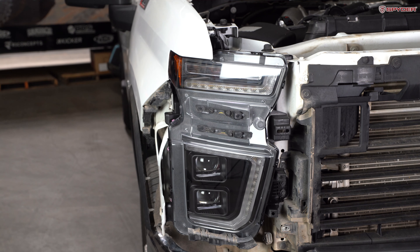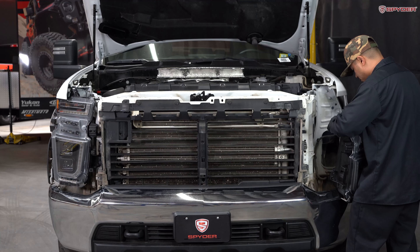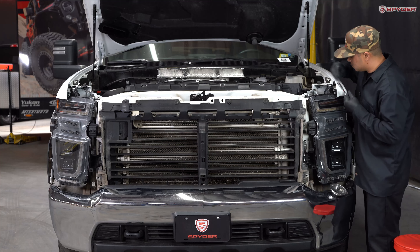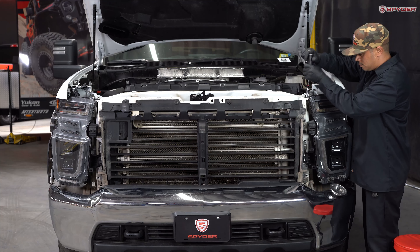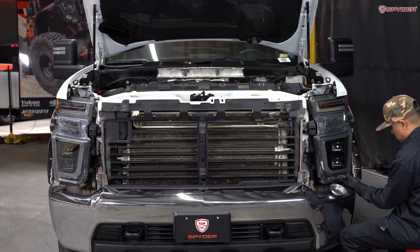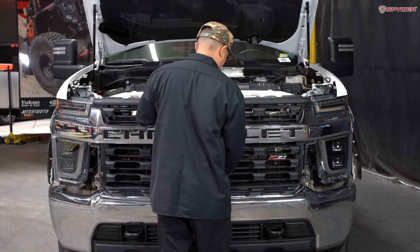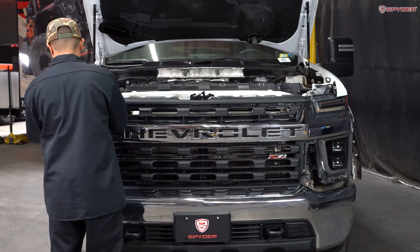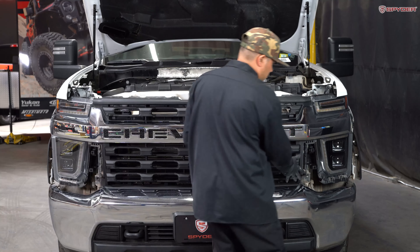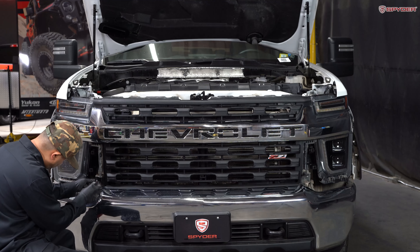Now repeat the same process on the driver's side. Then reinstall your grille and reinstall the two 10mm bolts securing the bottom of the grille.